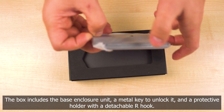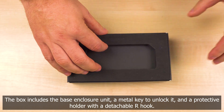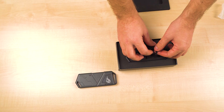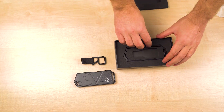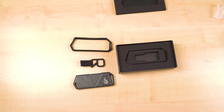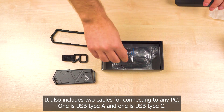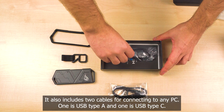The box includes the base enclosure unit, a metal key to unlock it, and a protective holder with a detachable R-hook. It also includes two cables for connecting to any PC — one is USB Type-A and one is USB Type-C.